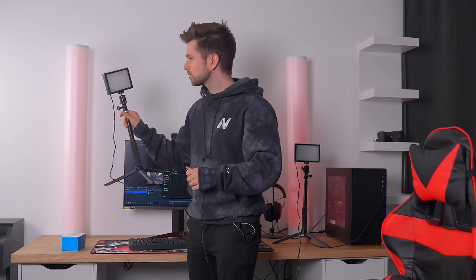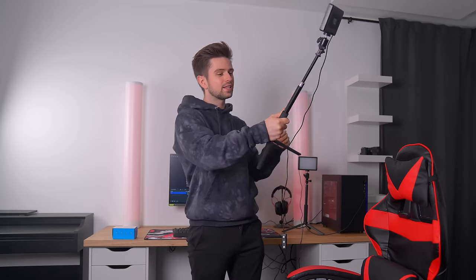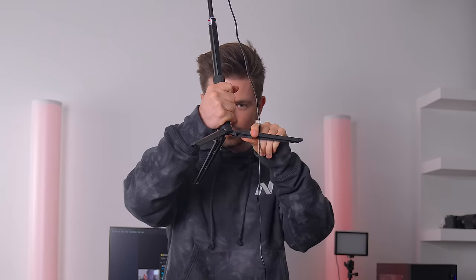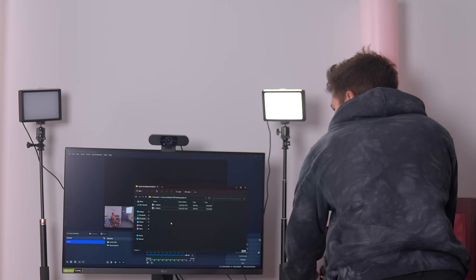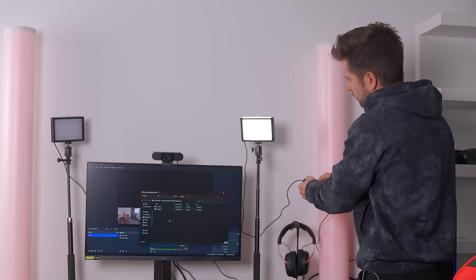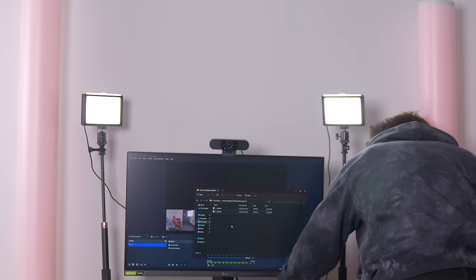A big advantage of these lights is that you connect them to your PC through USB. If they're not high enough, you can lengthen the stand. You can see a grip here because this is actually a selfie stick with a foot connected to it. We're gonna route the cable all the way to the PC. I'm gonna turn this light on. You can also regulate the brightness, so we're gonna put it to the maximum. That's pretty bright. Turn on the other one as well.